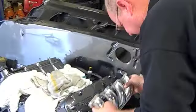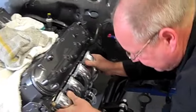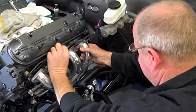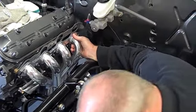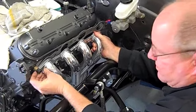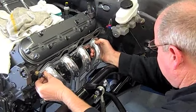So it's going to go in — set it right there for a second. Then we get our gasket out and slide it in. Headers appear to fit perfectly.